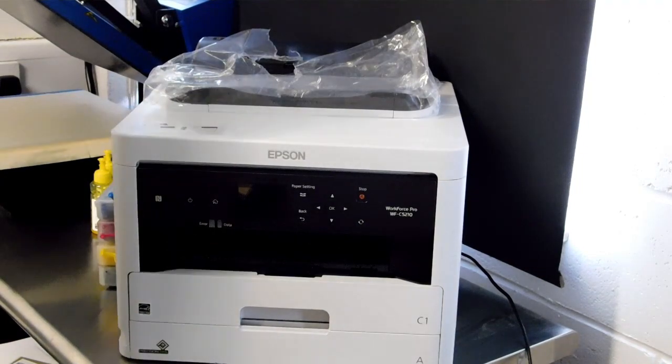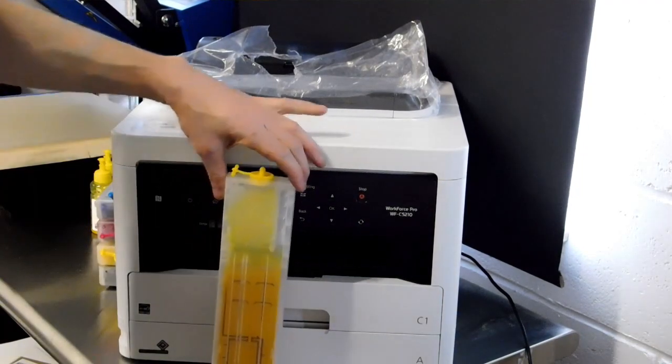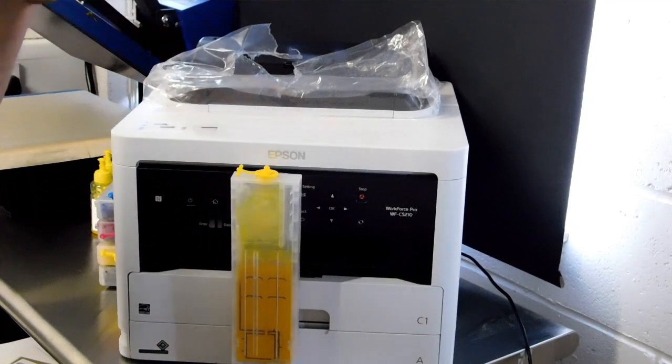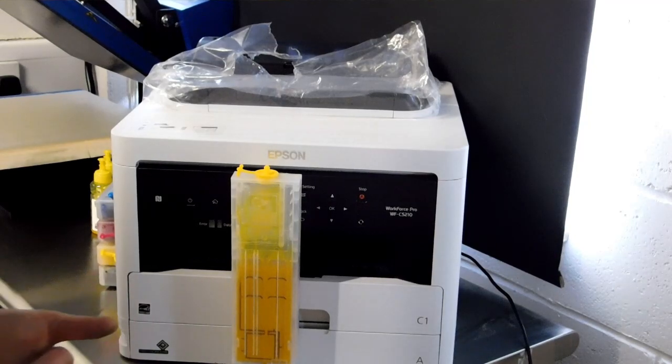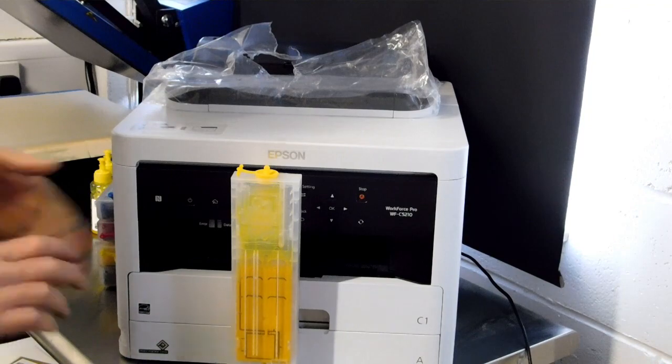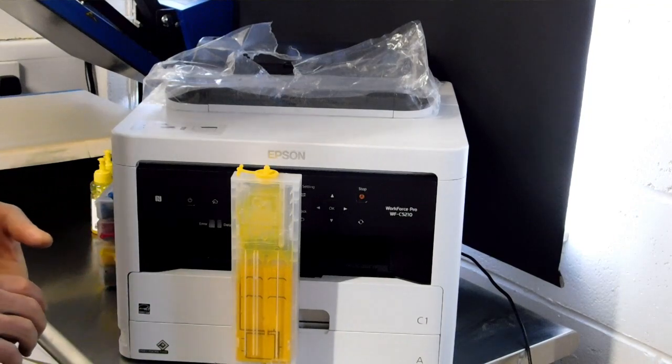For the ink cartridges in the box, you will have a large refillable cartridge like this. There are no chips on these cartridges. What we've done is modified the printer so that it won't monitor the ink level. So if you wanted to print a thousand documents and walk away, it would do that provided it's got ink in it.